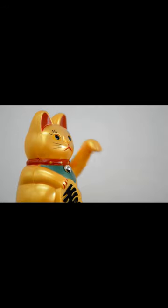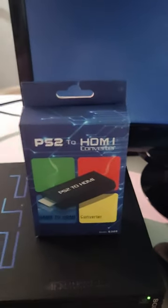Hello there. I just wanted to make a little behind-the-scenes video about the things that I do here, and also make a quick review of this PS2 to HDMI converter.